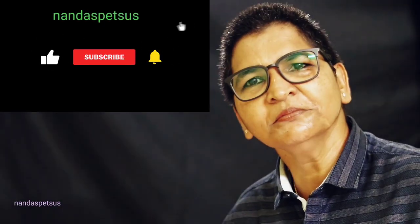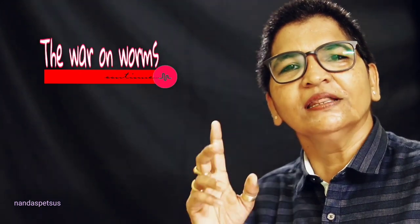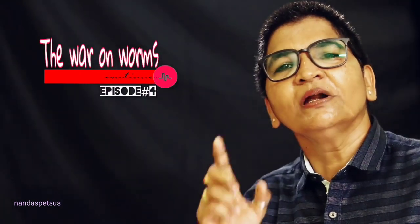Hi friends! Welcome to our channel. In this 4th episode, we are going to talk about tapeworms.